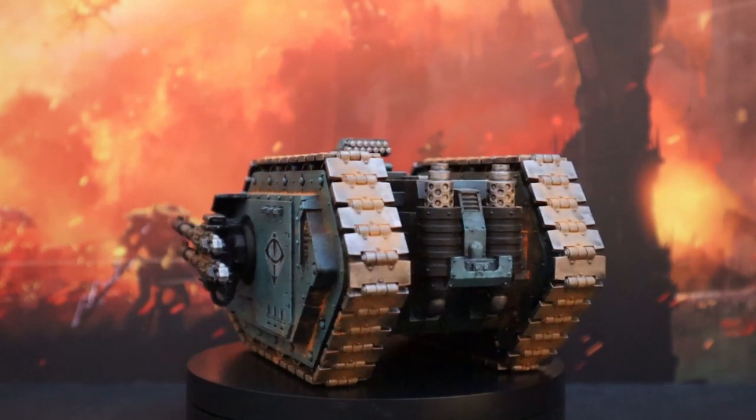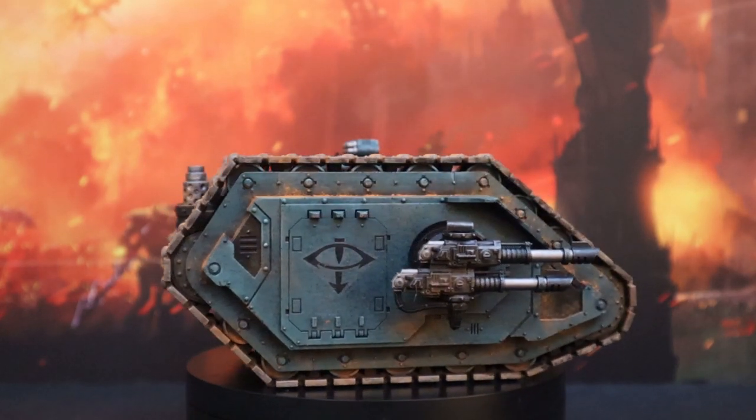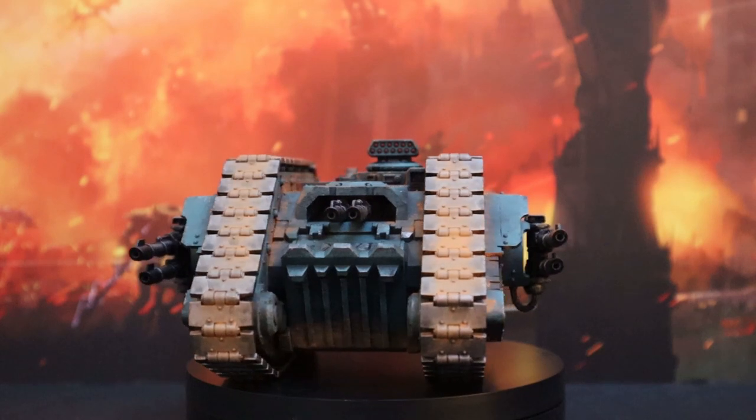And whether or not you think silver tracks are the way to go. This is going to bring this Horus Heresy video on the channel to a close, but there are many, many more to come, so I hope you'll stick around to enjoy those as well.